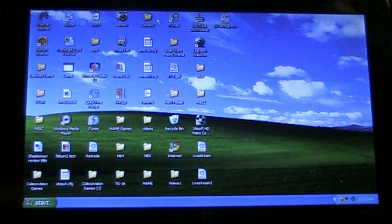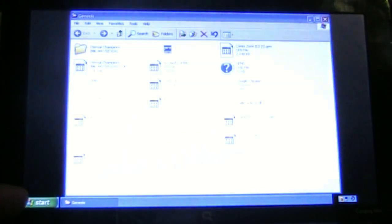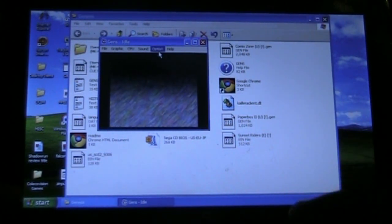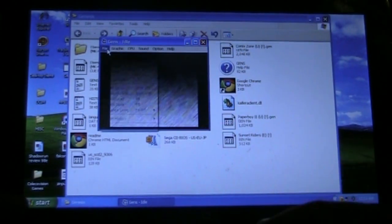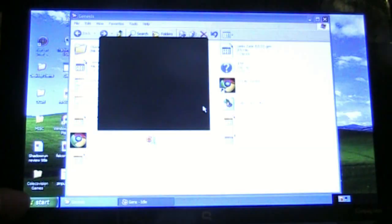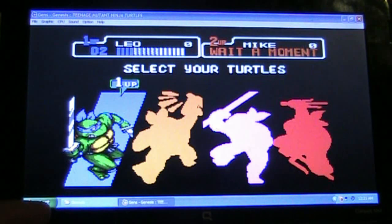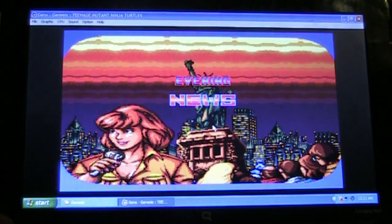Now we're going to open up my Genesis emulator, which I use GENS. Look how easy this is — this is what I love. One thing about this item, guys, it's very easy to understand. I think the downfall obviously is the price — it is steep at 92 bucks. But I must say I'm blown away by how easy this is. I'm going to open the ROM. There's Turtles right there — open it up. And voila. It's another great beat-em-up game, definitely kind of like the arcade. It works perfectly.